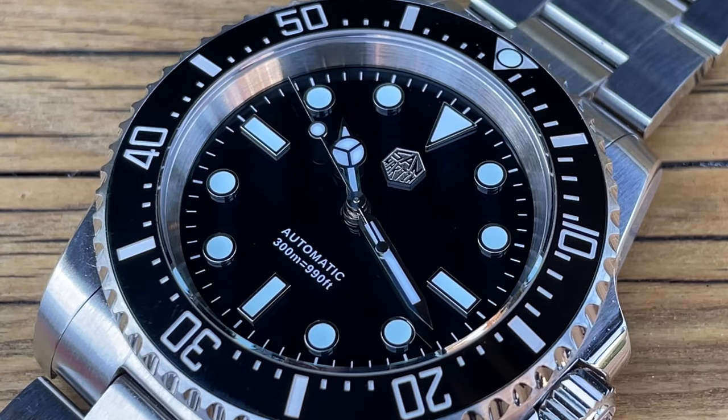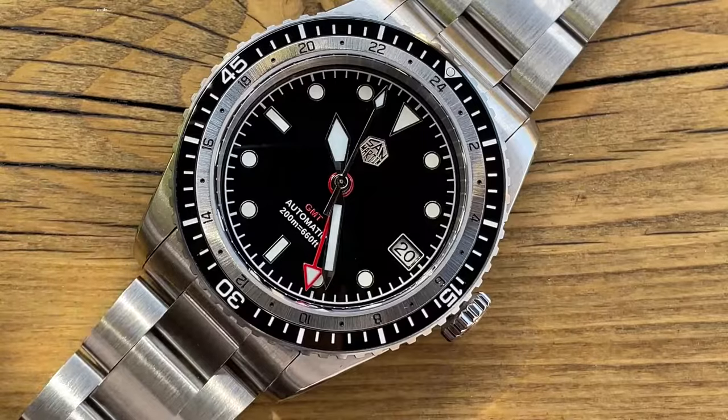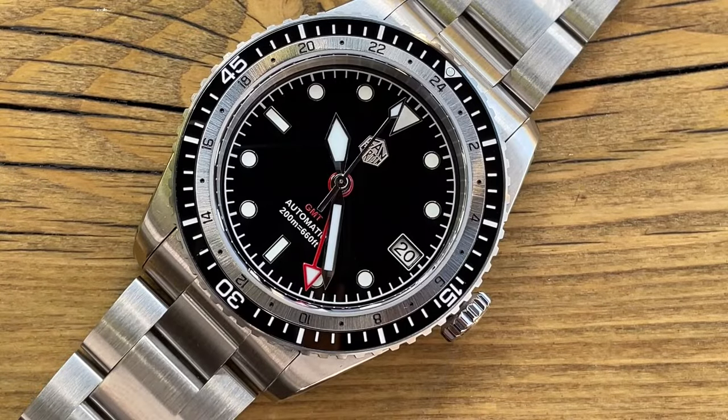Hello and welcome to my watch reviews. San Martin have sent me some of their latest models to review just in time for the latest AliExpress sale, which I believe is mid-June. So I'm going to try and pump out some videos for you guys to see, so you can look at all these different models and make up your own opinion of them.